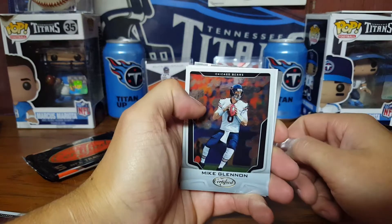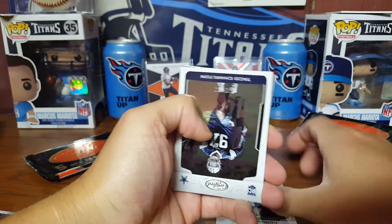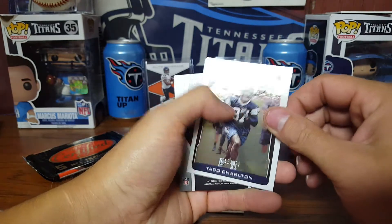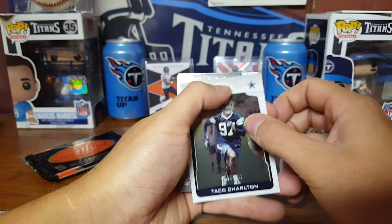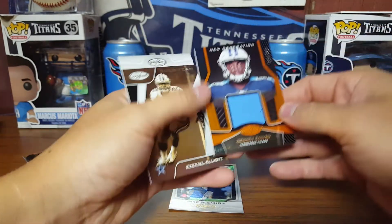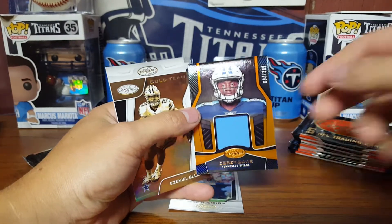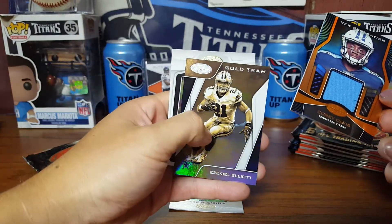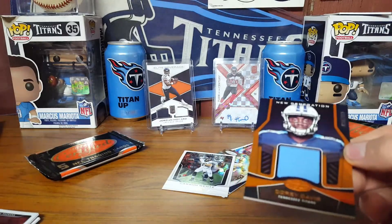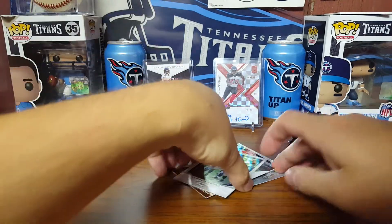Mike Glennon. Looks like another hit coming up — got the Taco Charlton 32 out of 99. It's going to be another patch card — Cory Davis out of 99. Can't get much better than that. Also got the four-net and the Carson Wentz, so a nice little PC hit too. I guess we've got two autos left.